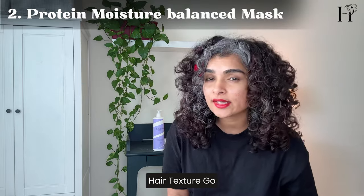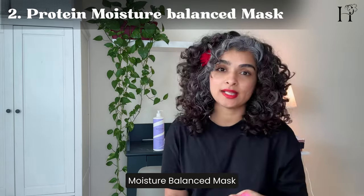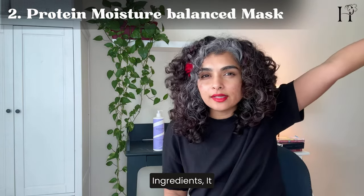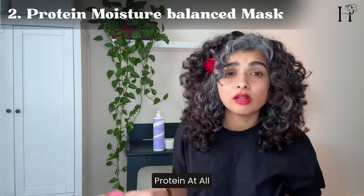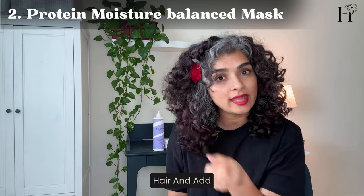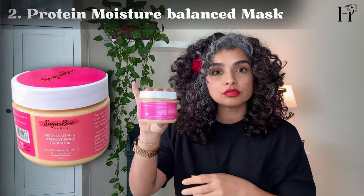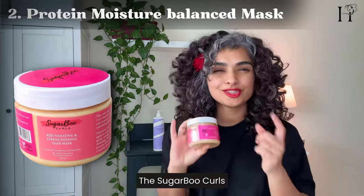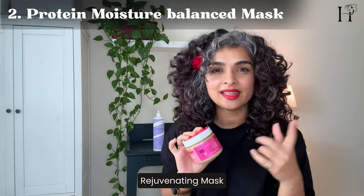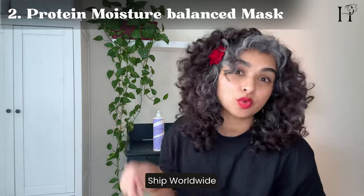For medium to coarse hair texture, go for a protein-moisture balanced mask. That means that although it may not have high protein ingredients — it may not have protein at all — the goal of the hair mask is to strengthen your hair and add moisture at the same time. Check out this one from Sugarboo: the Sugarboo Curls Strengthening and Rejuvenating Mask. This one is so gentle that you can use it every week, and they ship worldwide.